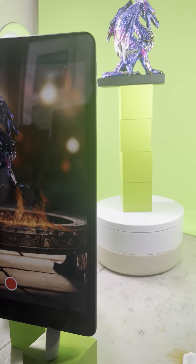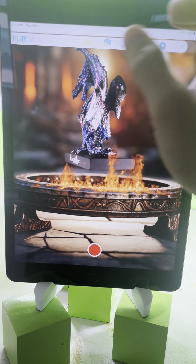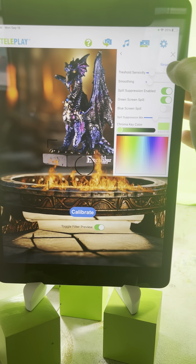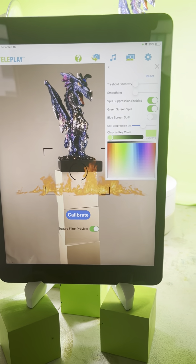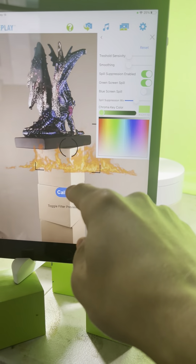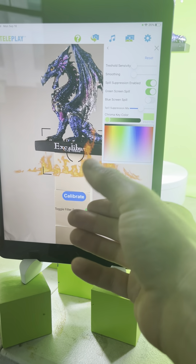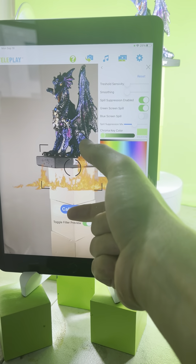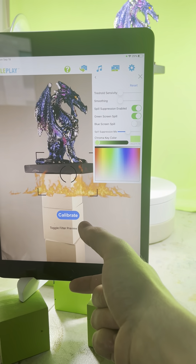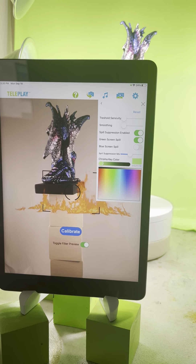You may be wondering: there are four cubes there — do I need that many cubes to make this scene? If I were to turn off all the background effects, I'm actually using three cubes. But you can easily just lower the dragon a little bit and you'll get the same effect to make this scene happen.